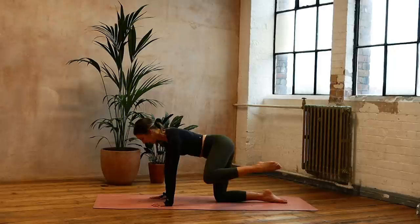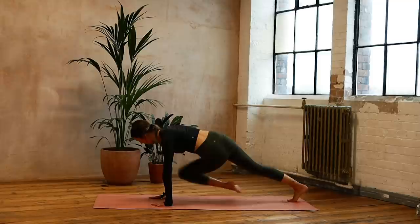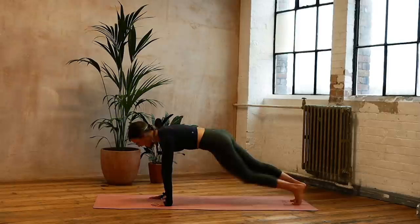And we're coming into cross mountain climbers: right, left, right across the body — and ten, nine, eight, seven, six, five, four, three, two, one.